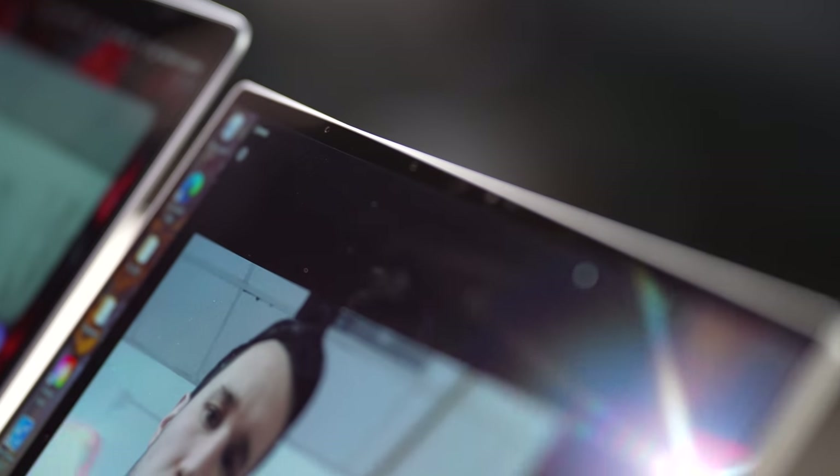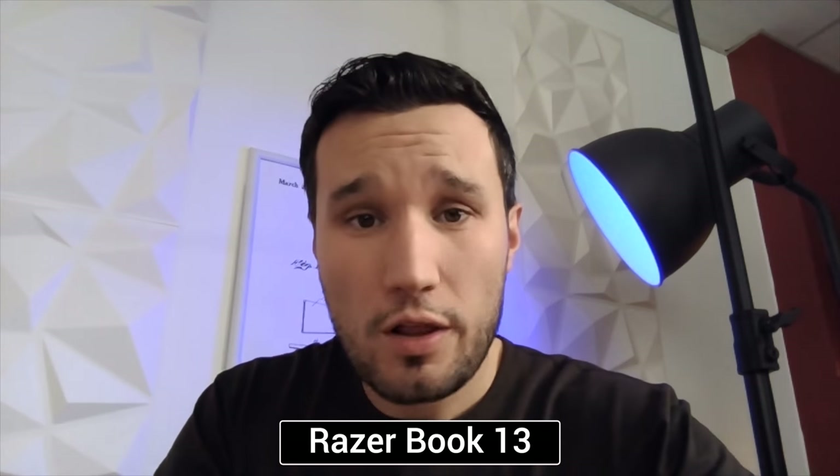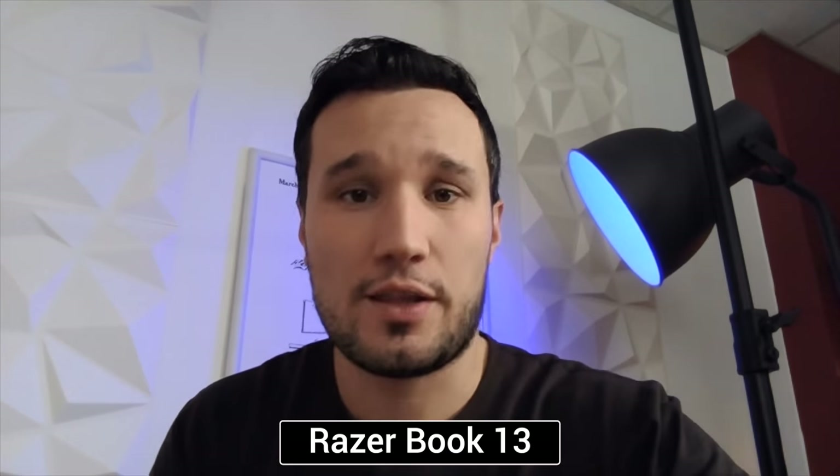Both laptops have 720p webcams, but interestingly the Razer appears to have four microphones above its screen, so I'm curious how it will perform. Let's take a listen — this is the microphone and webcam quality in a fairly well-lit room from the M1 MacBook Pro, and then from the Razer Book.